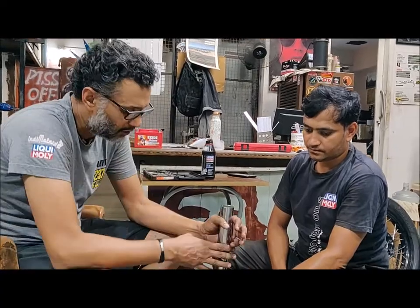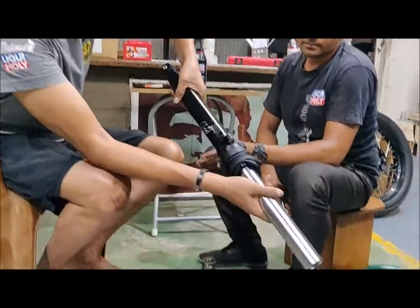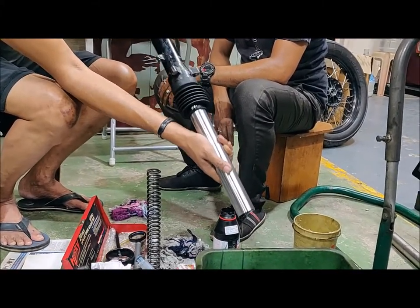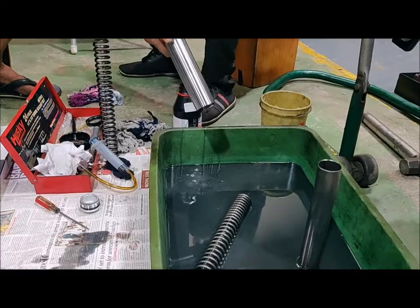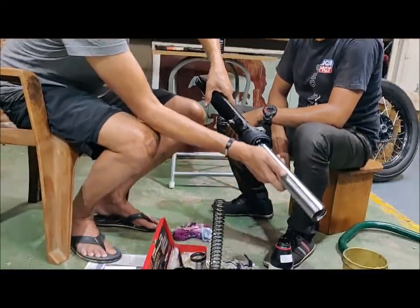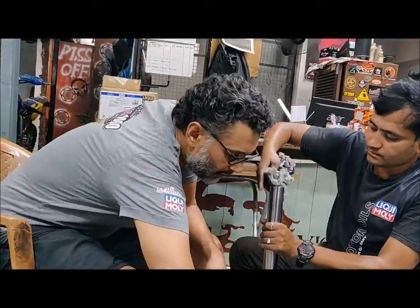So once you take it off and remove the spring, as you can see there's nothing inside — all the oil has been drained, more or less. It's all the gunk from when it came stock on the motorcycle. You pretty much pump this a few times to get all the oil out, and when you're ready to go, we're using Winvertis liquid-only 10 weight fork oil.